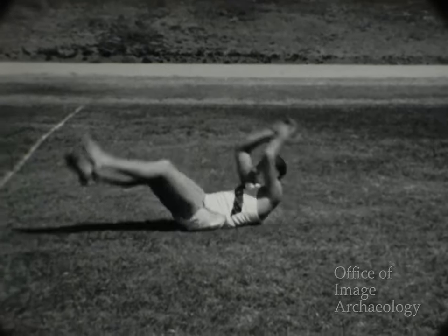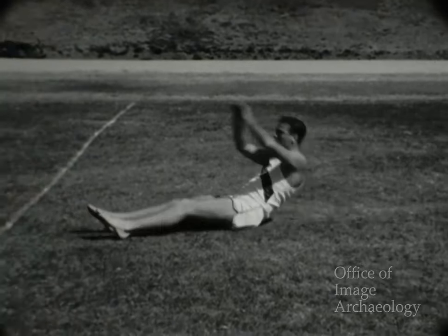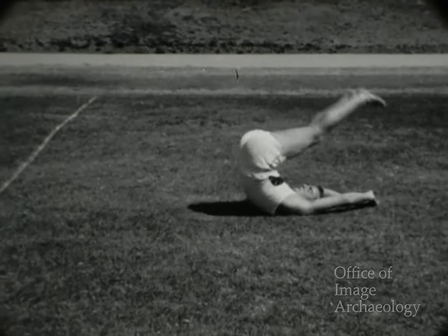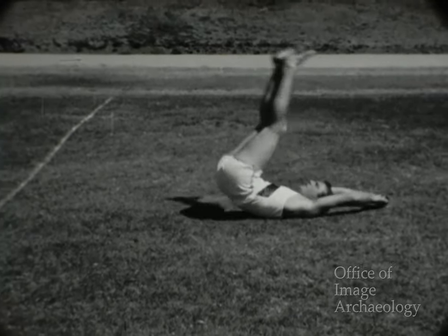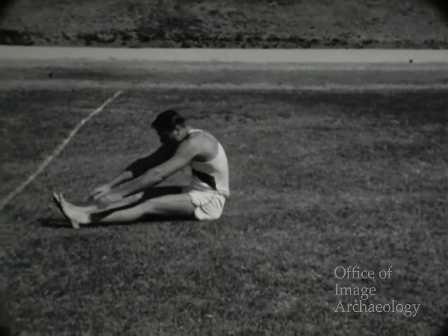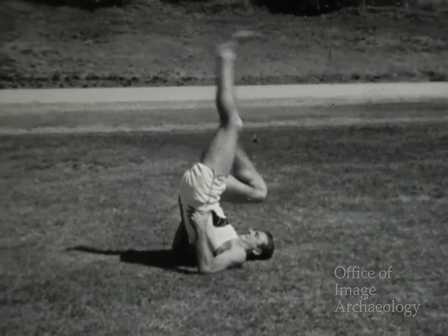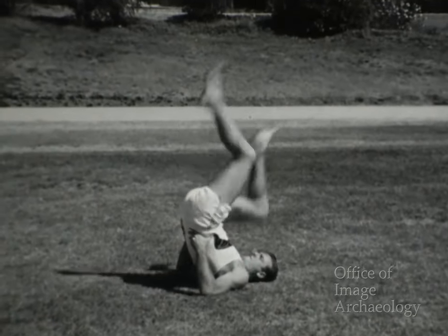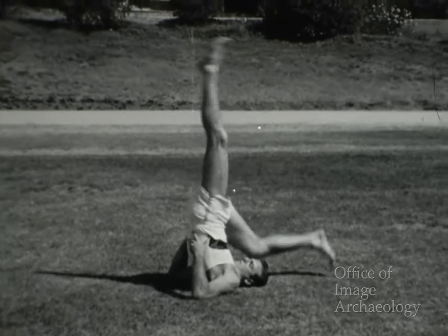Bob ha hecho dos ensayos de carrera, de unos 100 metros cada uno, a fin de estar en condiciones para los ejercicios. Como es un día cálido en California, no lleva ropa de entrenamiento, aunque normalmente suele llevarla. Estos ejercicios desarrollan la coordinación, tonifican y fortalecen la musculatura, y preparan al atleta para el entrenamiento más rígido que vendrá después. Observen que Bob desarrolla todos sus ejercicios con gran soltura.